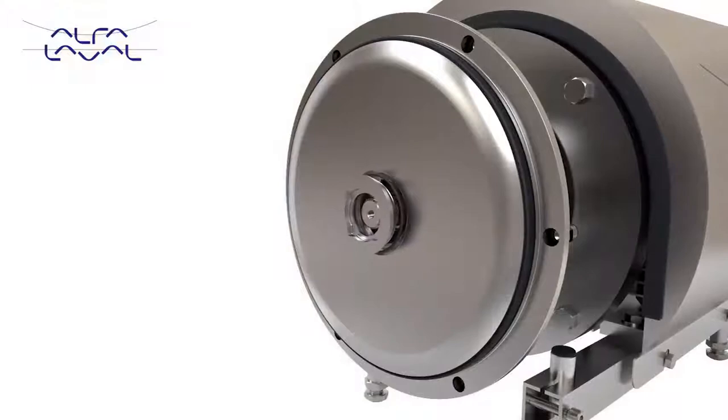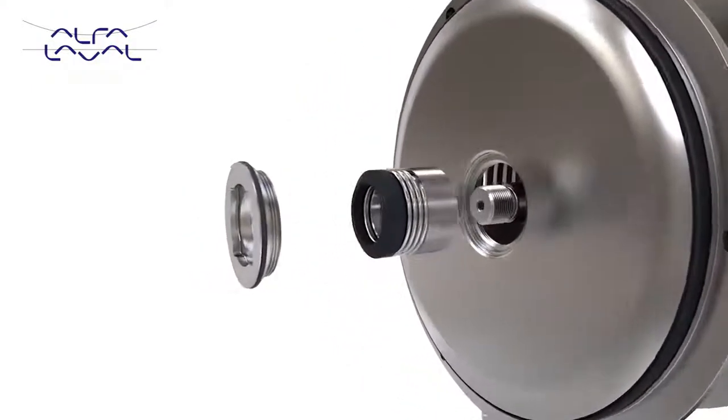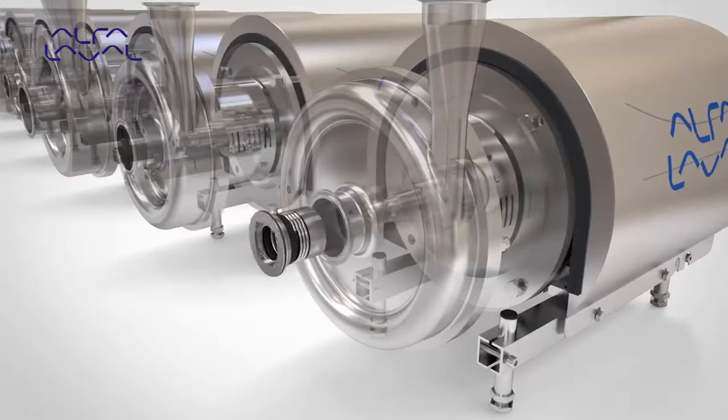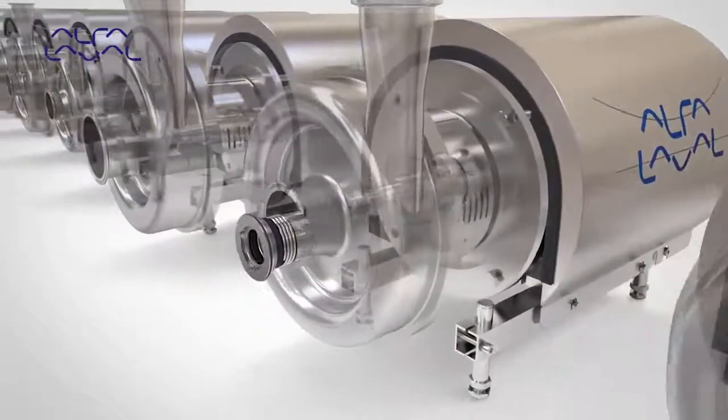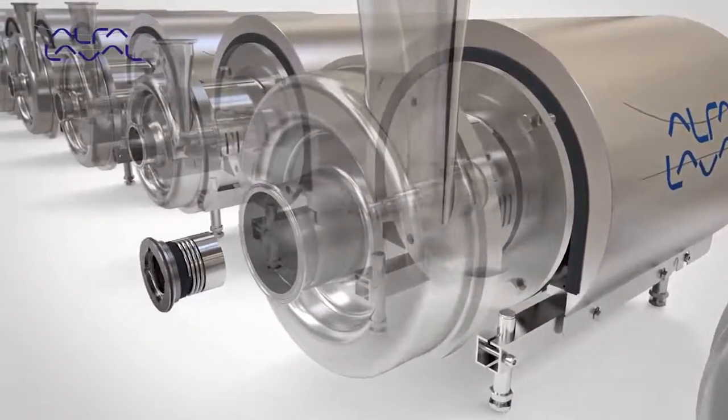The shaft seal is front loading, allowing for easier and faster maintenance during seal change. A universal design allows the same shaft seal to be fitted to 10 different pump sizes, which reduces spare parts inventory.